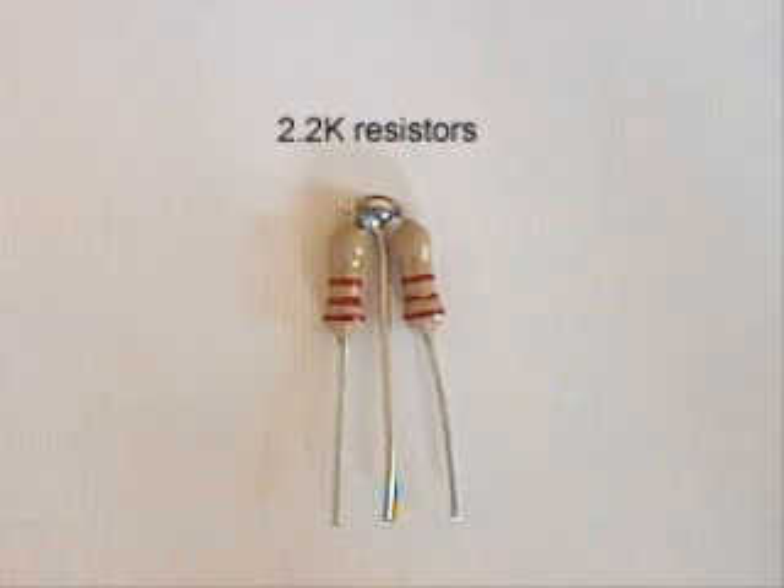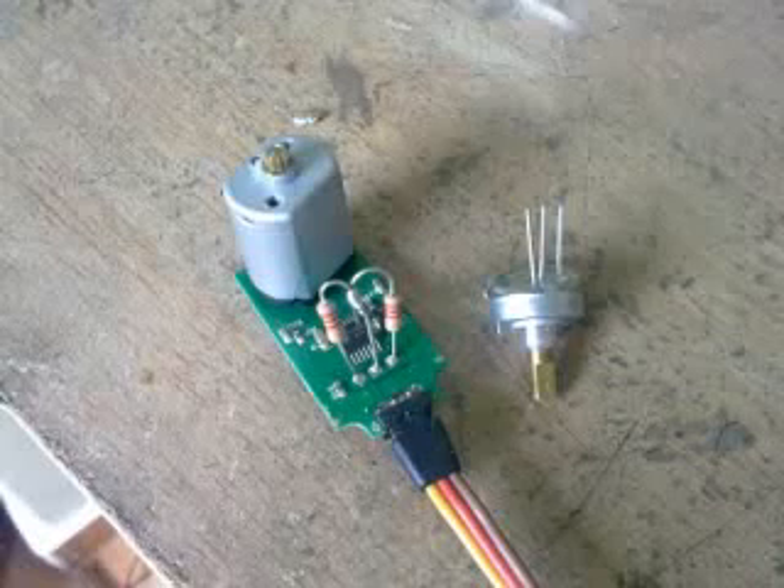Take two resistors and solder them together as shown in the picture. Replace the potentiometer with the resistors and re-solder it.